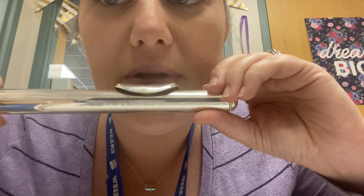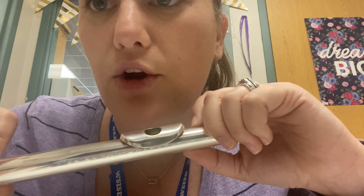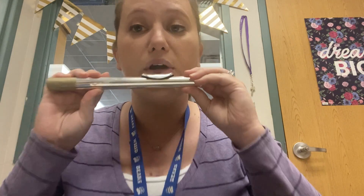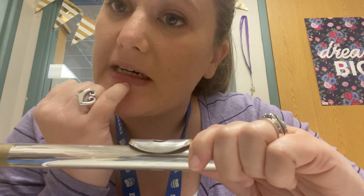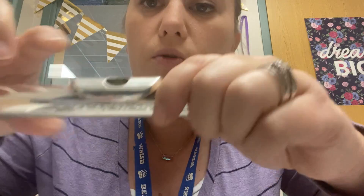If you have the lip plate too high, you can hear that it's a little bit airy sound. You need to make sure that the tone hole is below your bottom lip. When I bring it to me, the lip plate and tone hole are below my bottom lip — not on my bottom lip and not way below. Just right at the line where your lip starts and your chin starts is where this edge of the tone hole needs to be.